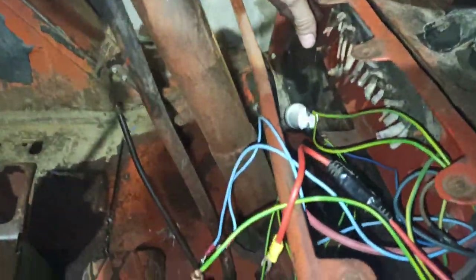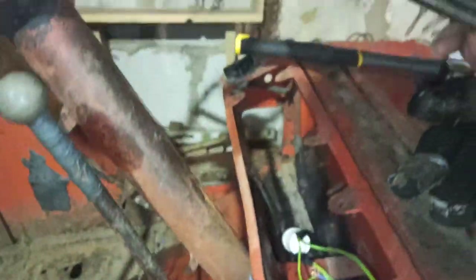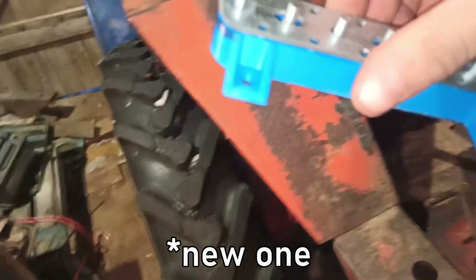I unscrewed this thingy, just remove it. Very old bugs. Bye-bye into the trash, and then let's figure out how to attach the old one.